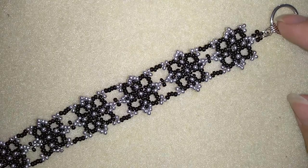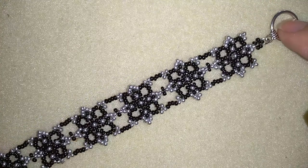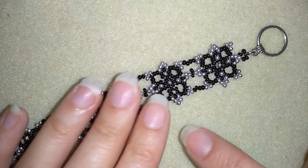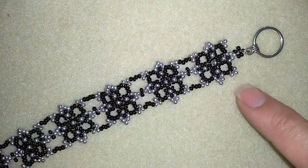Hi there you guys! I'm Teddy from Bijuteo Beading and in today's video I'm going to be showing you how to make this wide cuff seed beads bracelet. It's really easy to make and I'll show you step by step, so I'm sure by the end of this tutorial you're going to be able to make it by yourself.